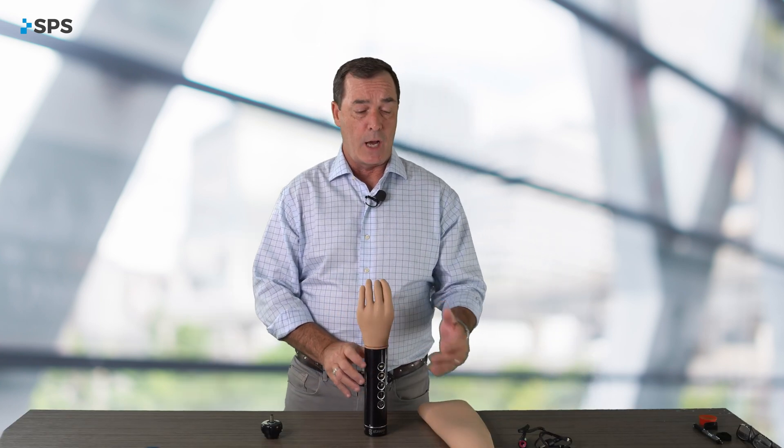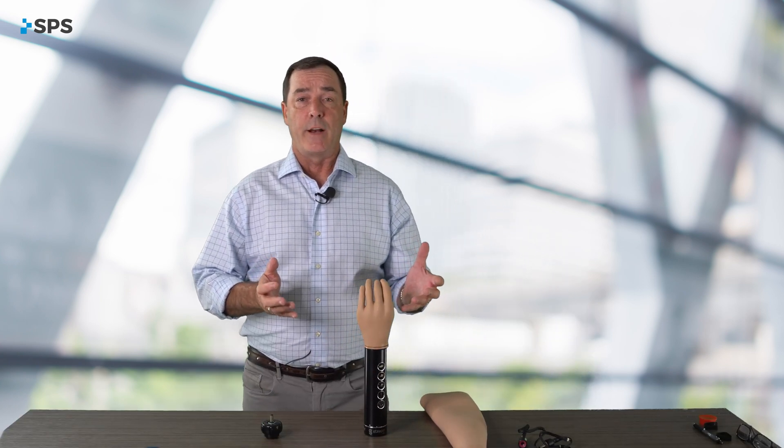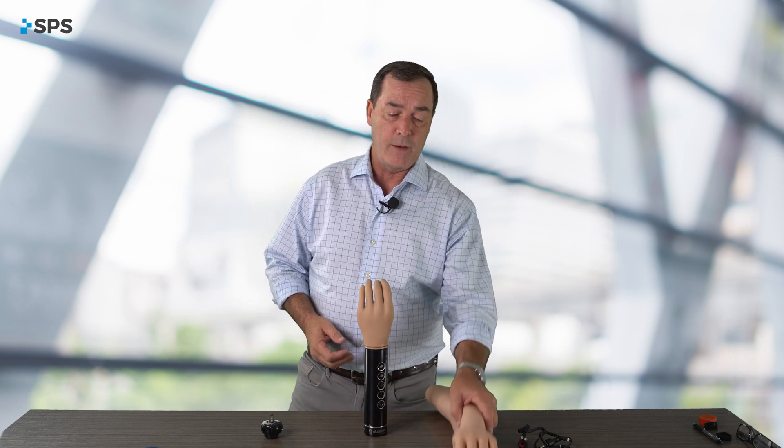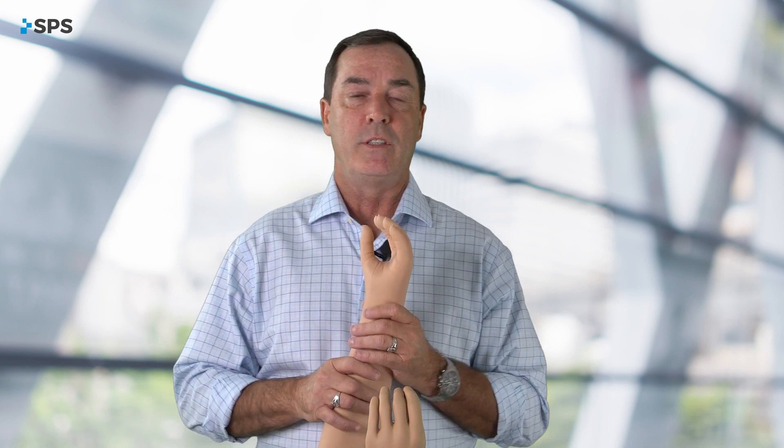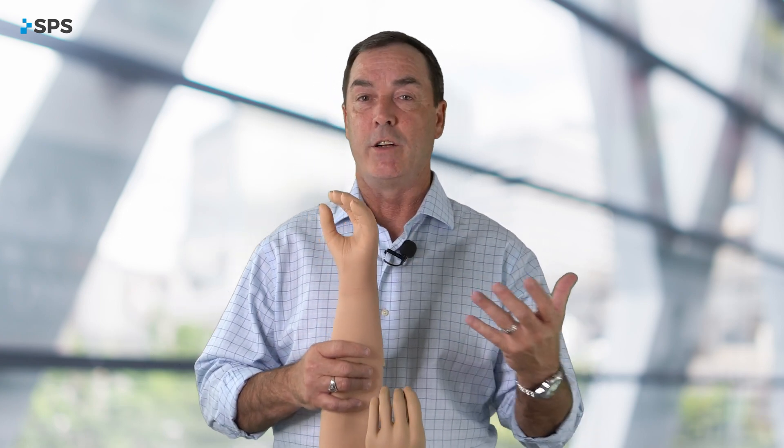The Kinesi hand also gives you the option of using a standard glove, like a PVC glove, or an elegance glove from Steeper. You'd utilize your same color swatches for your Skinnergy skin.